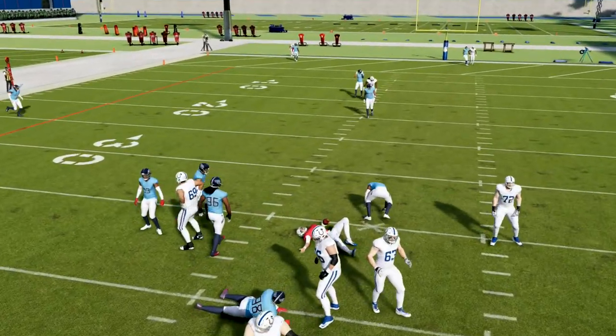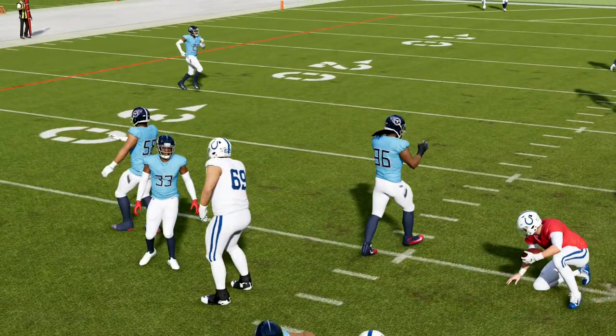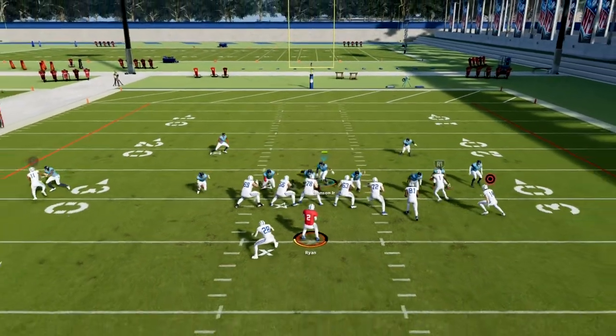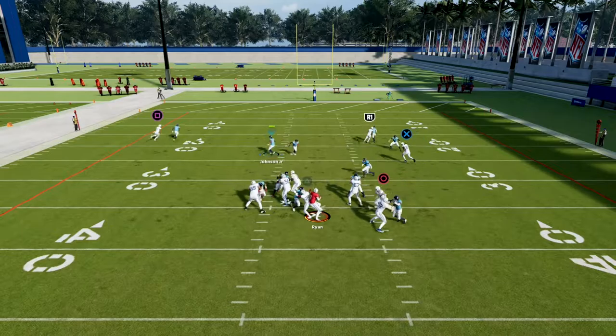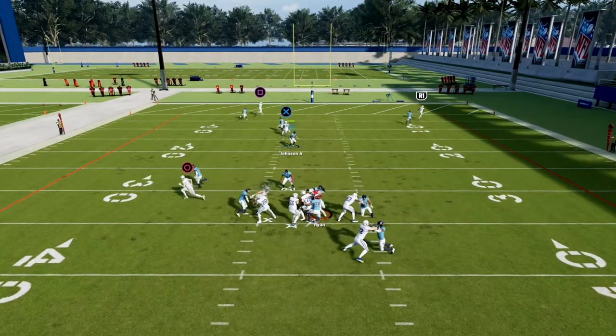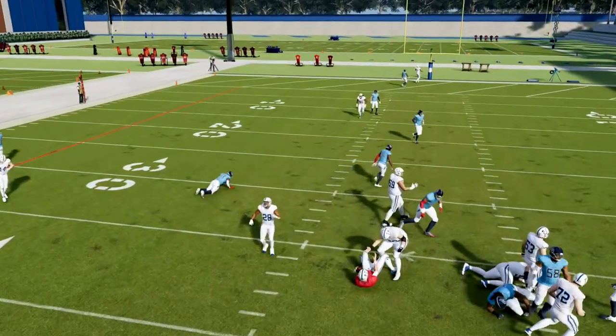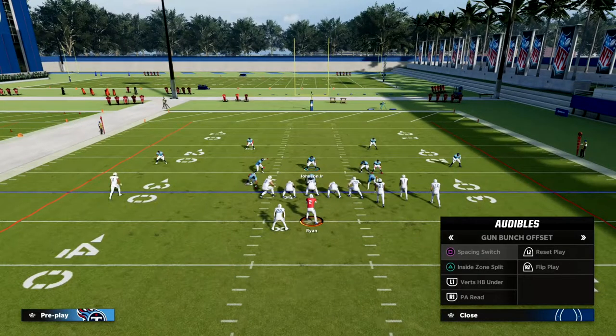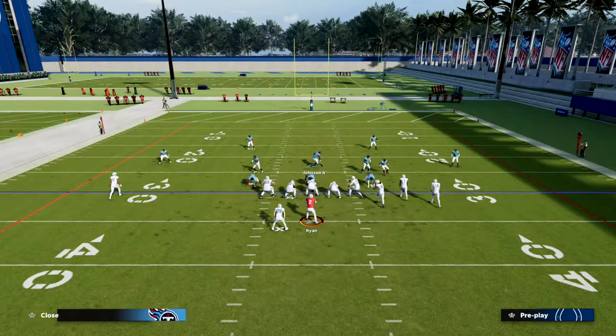The other really nice thing is everything looks the same — I think that's a super underrated piece of this defense. Everything we do is going to look identical whether we're going max coverage or max pressure, and we're going to make every single defense look identical.